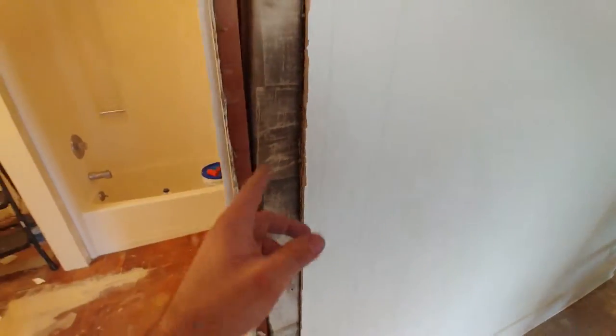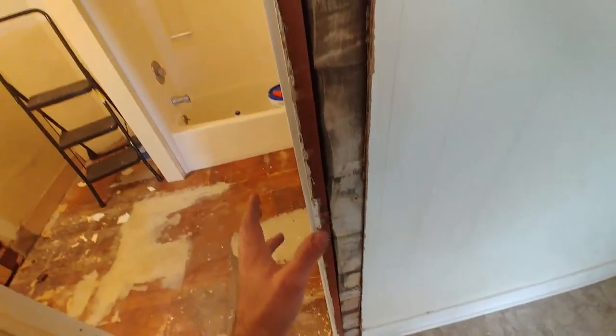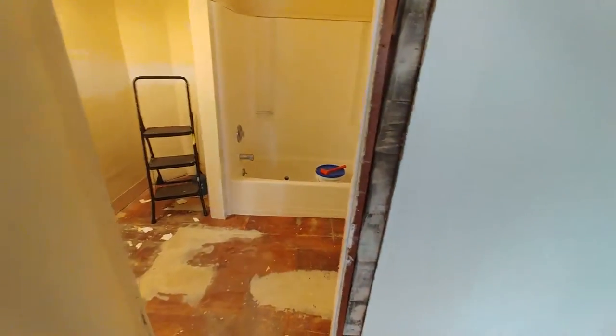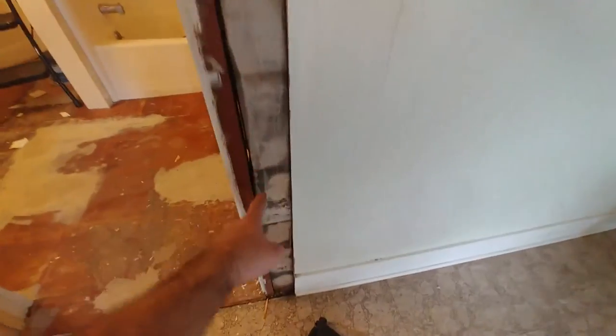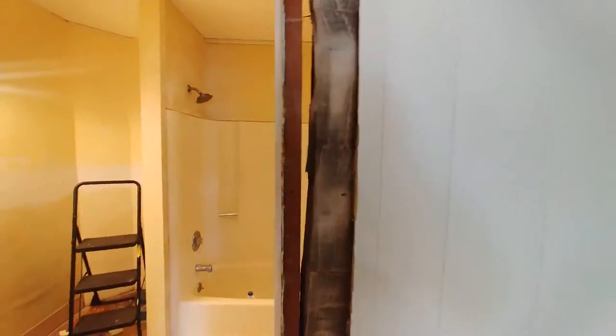The door was never installed correctly. It should have shims periodically and be screwed into framing, pinching the shims and keeping everything tight. Right now there's nothing keeping this from changing. You don't leave big pockets of empty space because they may morph and cause something like this door not to function properly. Weirdly, there's a big gap behind the jamb up here at the top, and as we get down it becomes tight. I need to send this jamb over about a quarter of an inch at the bottom.